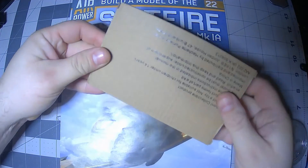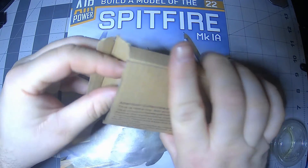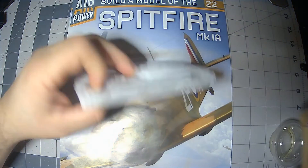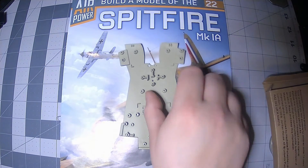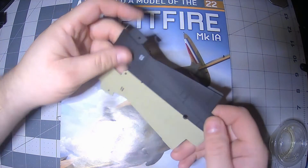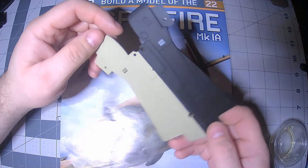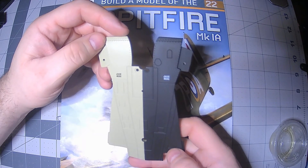Here is what issue 22 looks like. This is some metal — that is just this part here. Nice details. Wow, the painting is excellent.